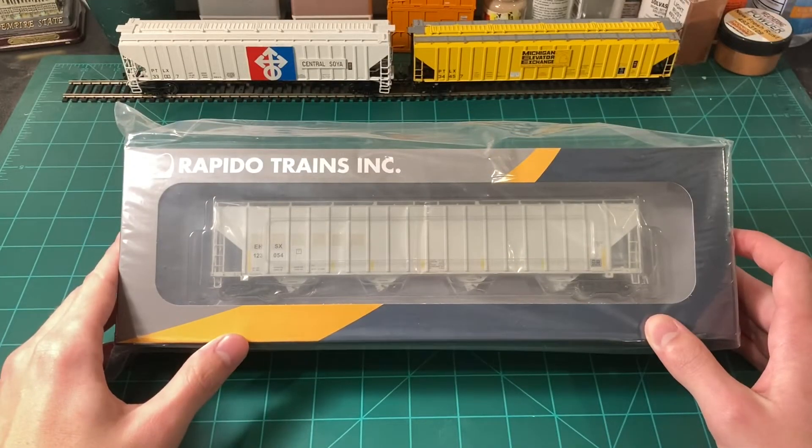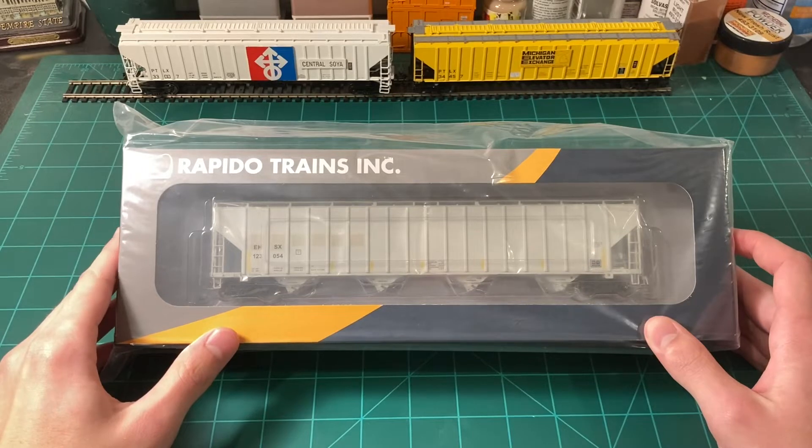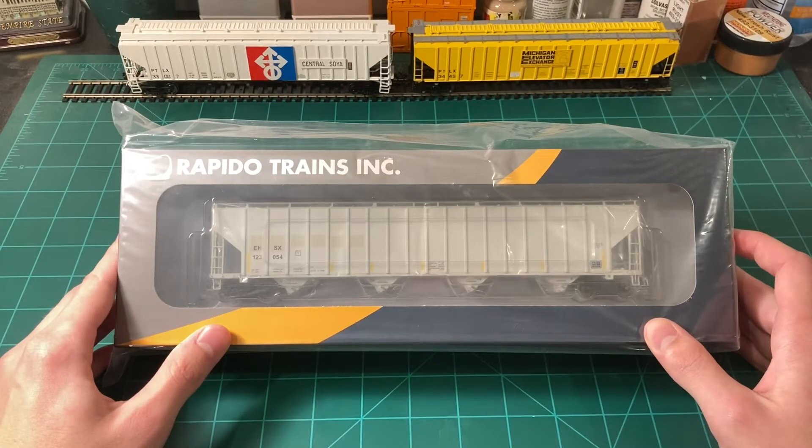These cars are originally intended to carry plastic pellets, and plastic pellet hoppers are one of the most common types of covered hopper you'll see. You can usually spot them because they're pretty long and generally painted gray. It's nice to have another model in HO scale, because before this we've only had the Atlas 5701 and 5800 ACF centerflow hoppers, which are already pretty similar cars. And Walthers, a few years ago, did the 6200 NSC car. There are many variations of these cars in real life, so the more variations the better.